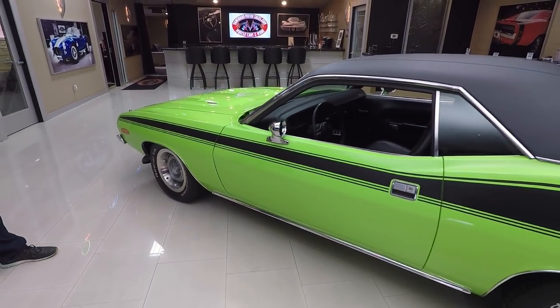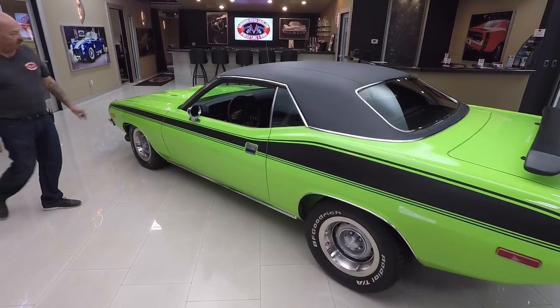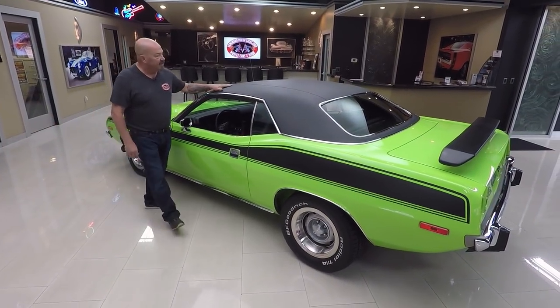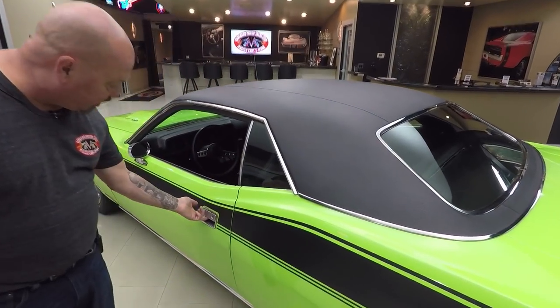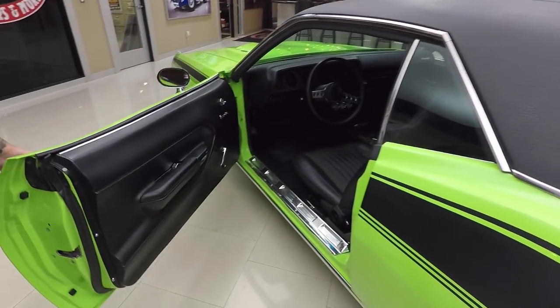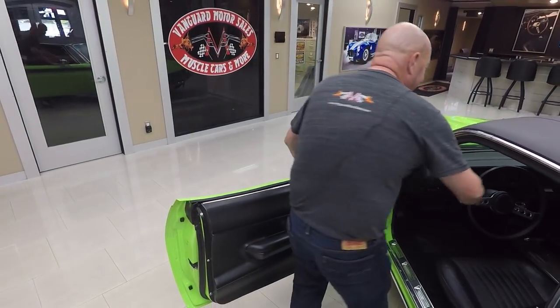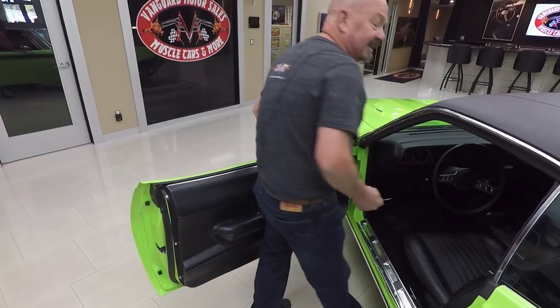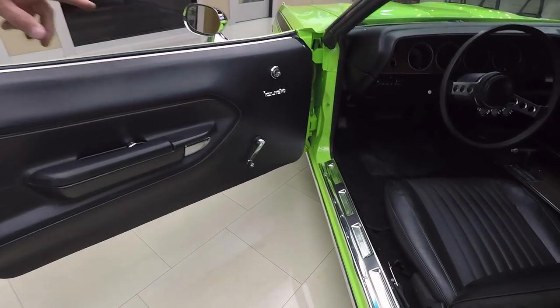It's got factory-appearing wheels on it. All the lines on the door look good, the rocker molding looks great, all the stainless looks good, vinyl top's in beautiful shape, all the graphics look great. And look — they even fixed the door buzzer. That'd be the first thing I'd unfix if this car was mine. Of course everybody did that back in the day — they unhooked those buzzers. You can see the threshold and the door jamb, everything's nice and clean.